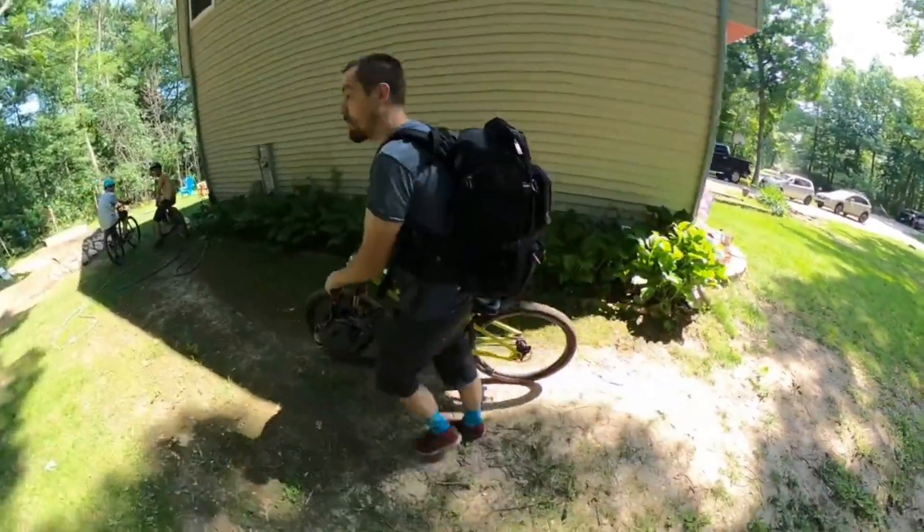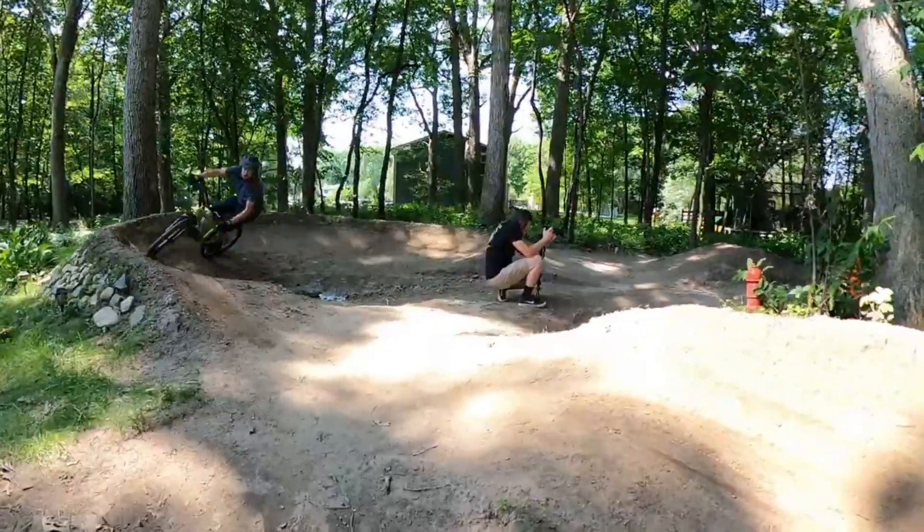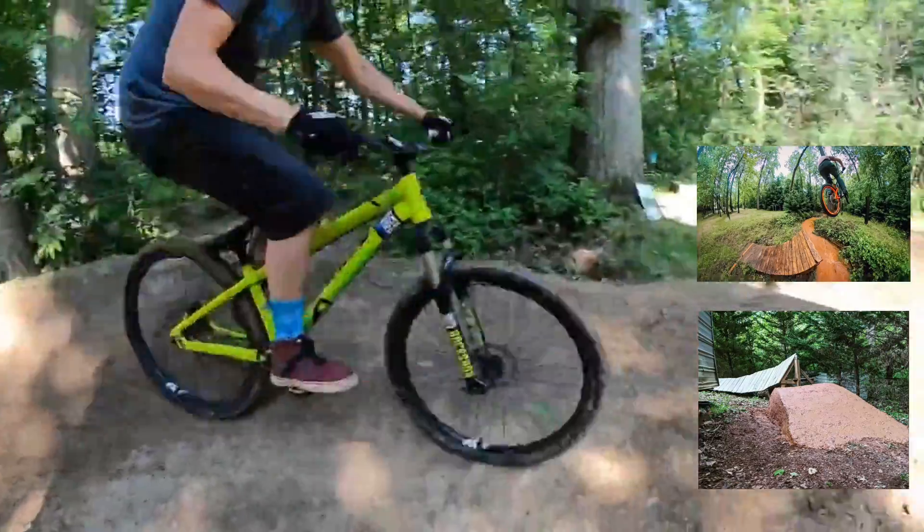I'm so stoked that even Andy was able to stop by and check it out while he was up here in the summer. I look forward to making it down to Charlotte to check out his backyard trail too.